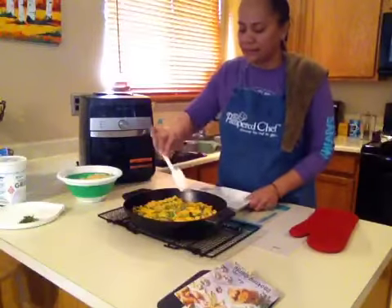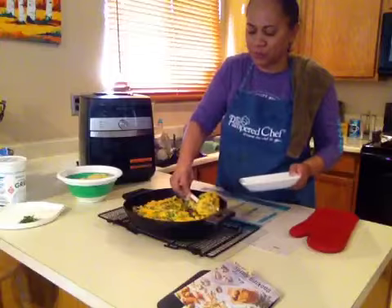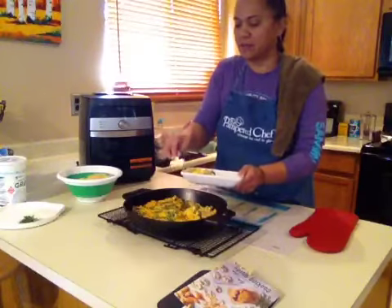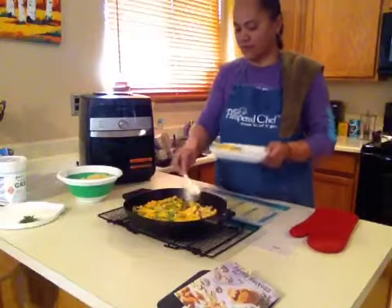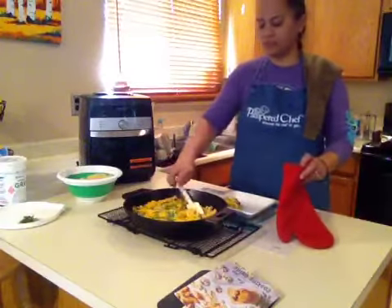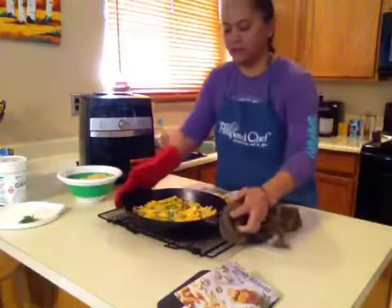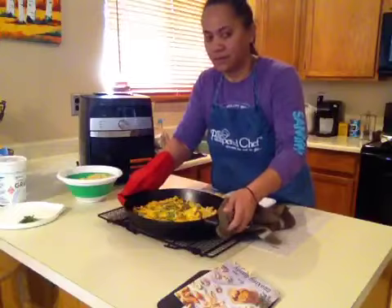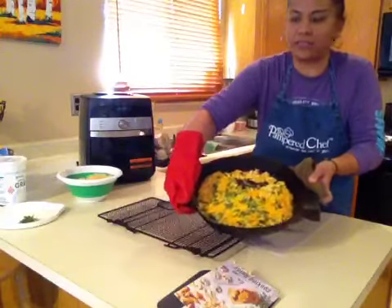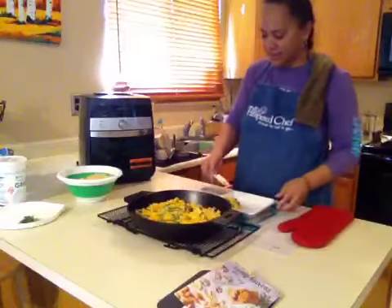What I love to do here is I'm just going to take a scoop. Look at this guys — look at how beautiful that is. You see all the colors? And I can smell it. I can't wait to eat it.